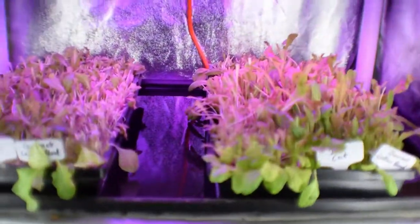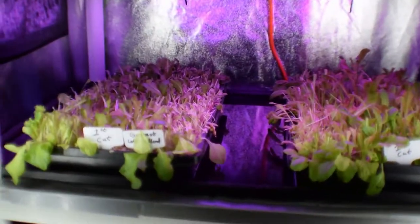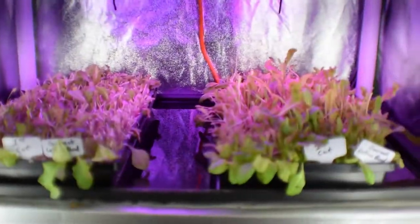I'm hoping to see on these that by next weekend when we do our video update, we're going to see that same type of regrowth on these two trays.